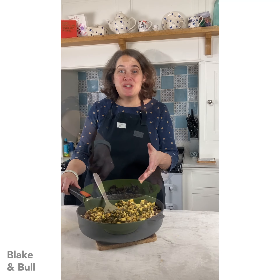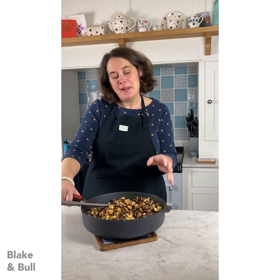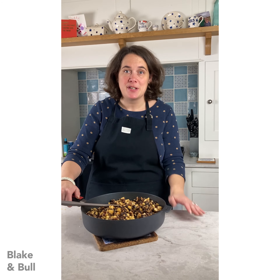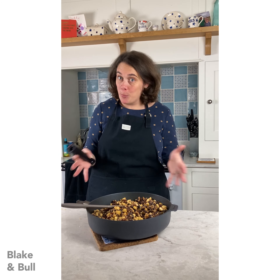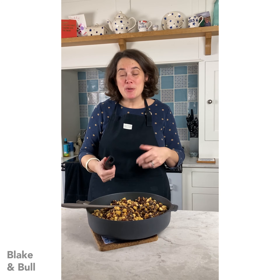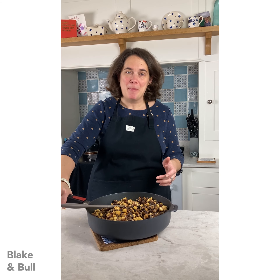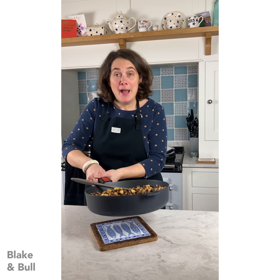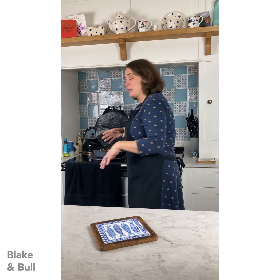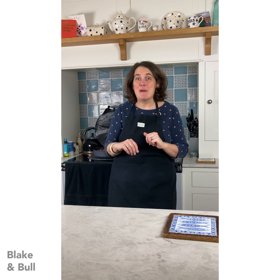Here we have the lovely mincemeat mixture which you can probably see a little better now I've transferred it into this pan. This fantastic pan is one that goes into the Aga ovens as well as sitting on the top, and it has a detachable handle which I find incredibly useful when cooking in the Aga ovens - it means you can get more into the ovens because you haven't got the handles taking up space. It also means that when you come to take your pan out of the oven you're not at risk of burning your hand because the handle hasn't been in the oven. I'm going to put this on the boiling plate just to bring it up to a nice high heat before I put it into the simmering oven, until the suet has melted and the apple has broken down - about 45 minutes to an hour - and then we can pot the mincemeat up.